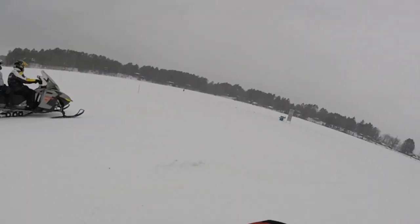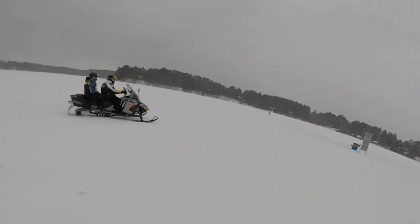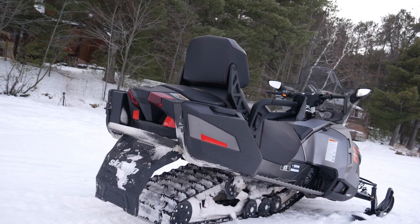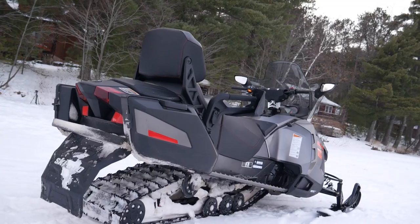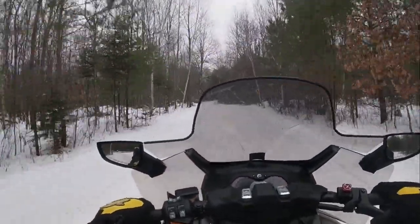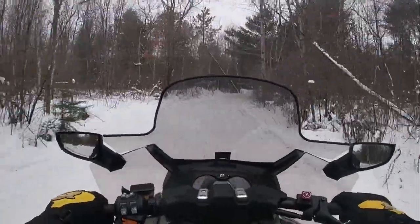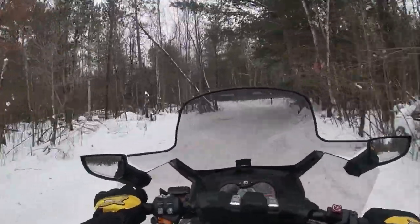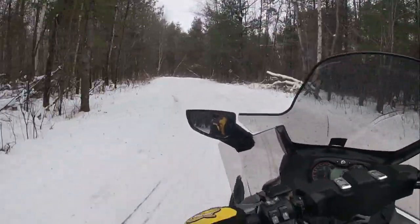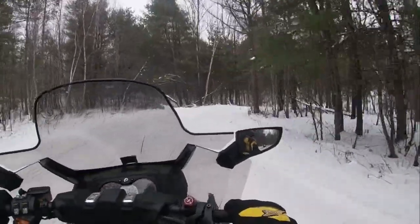Another thing it has is heated seat and heated hand grips, which you'd expect. It also has what they call premium luggage — the lesser trims might just have a storage space back there, but this one has that as well as saddlebags on the side. These rear compartments are in fact removable, so they really would come in handy for a snowmobiling tour, especially if you're gone all day or even multiple days on a long trip.